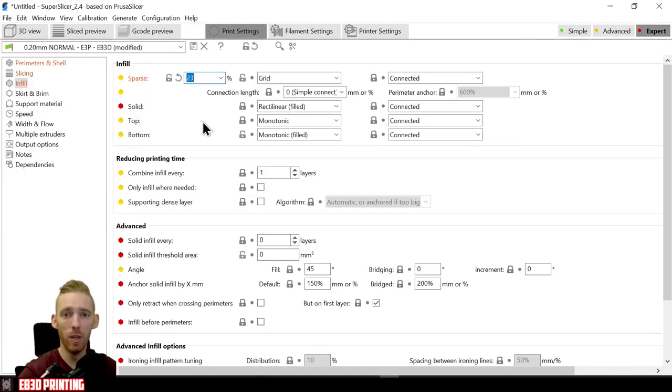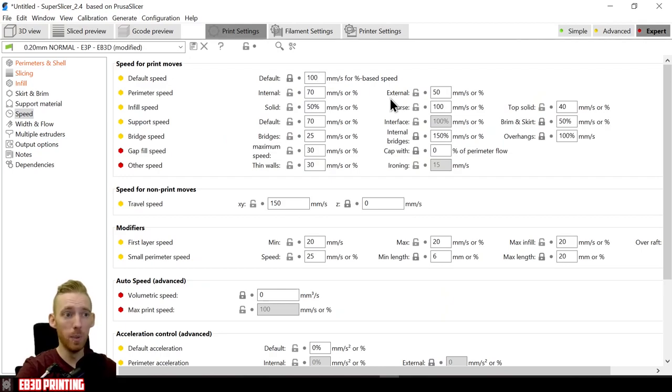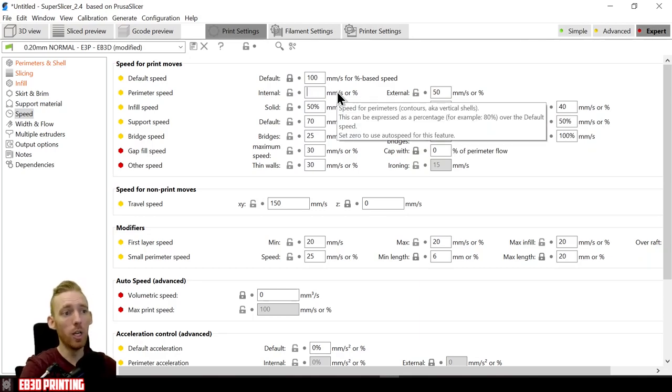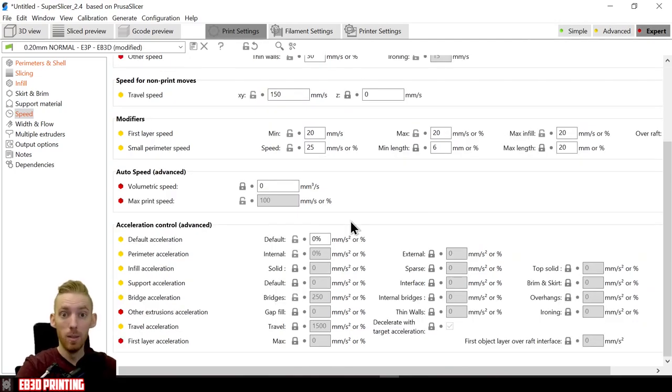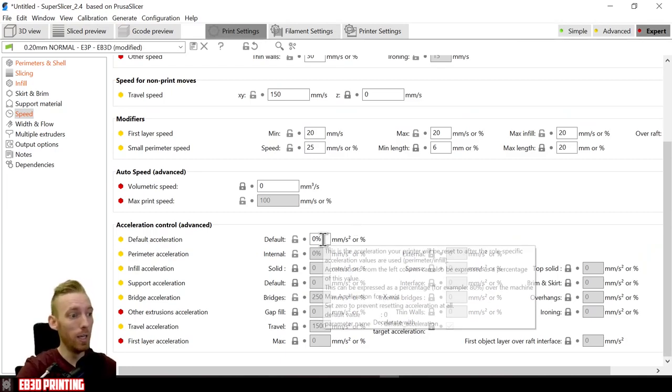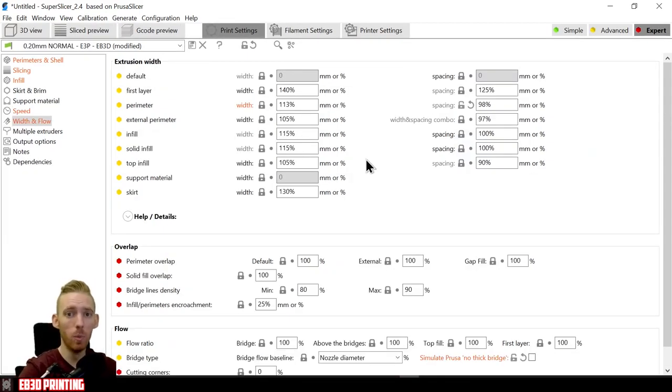The next slicer setting to change is infill — we don't want any infill for this print, so set it to 0. Then for printing speed, we're focusing on two values: internal and external perimeters. Set both of these to 100 millimeters per second. Also make sure any acceleration control values are disabled — in Super Slicer set the value to 0%, and in Cura uncheck the acceleration control checkbox. For extrusion width, set the perimeter value to 100% of the nozzle width.